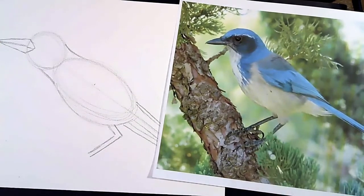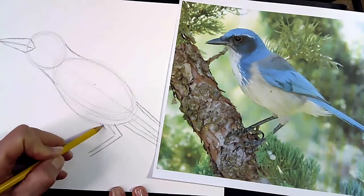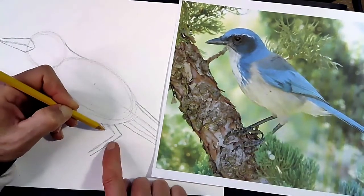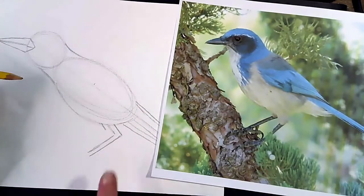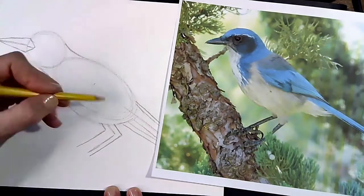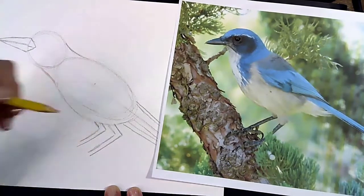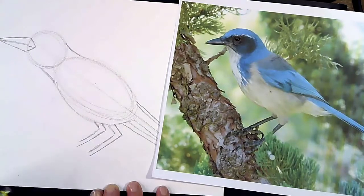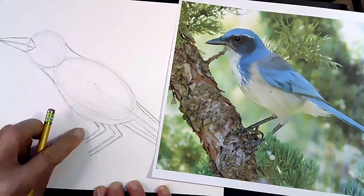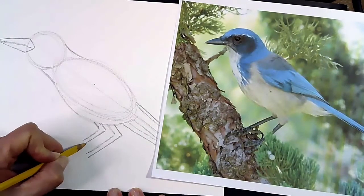The leg on the back side I'm going to do the same thing, but since it's in the back, I'll make it a little bit shorter. Then bring it forward the same way. You want the leg in front to be slightly longer because it's in front of the other one.